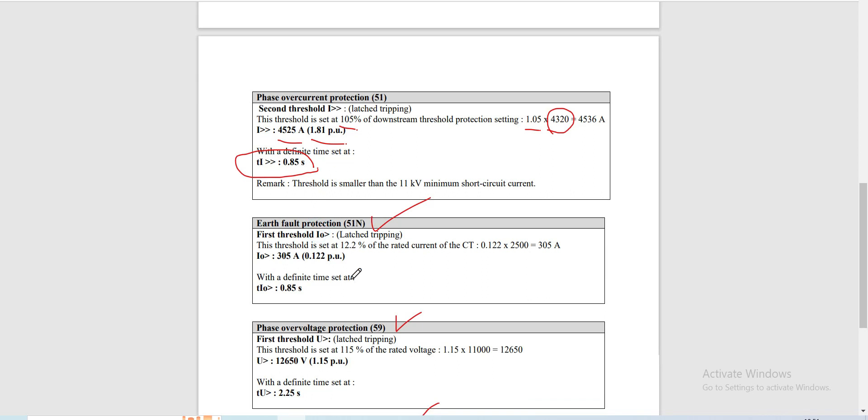For our earth fault protection, this threshold is set at 12.2% of the rated current of the CT. Multiplying 12.2% by the rated CT current of 2,500, the pickup current for our earth fault protection is 305 ampere or 0.122 per unit. The same as the phase element, our ground element time is also definite time, set at 0.85 seconds.